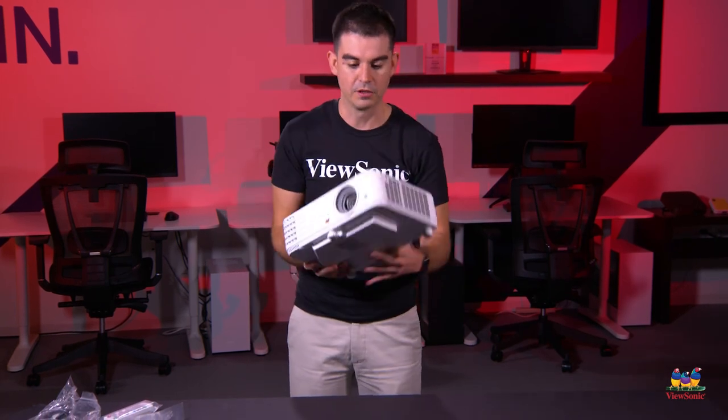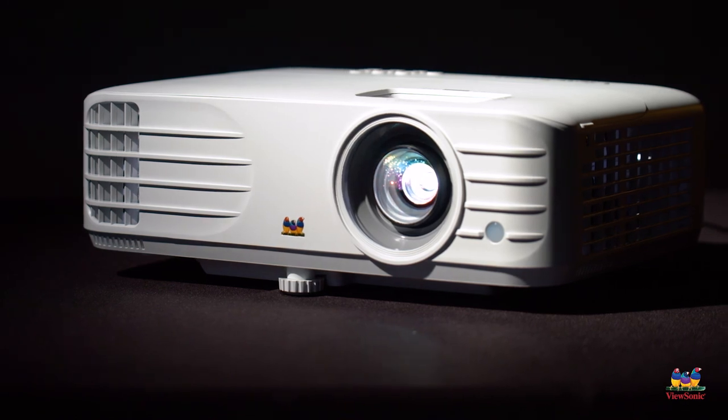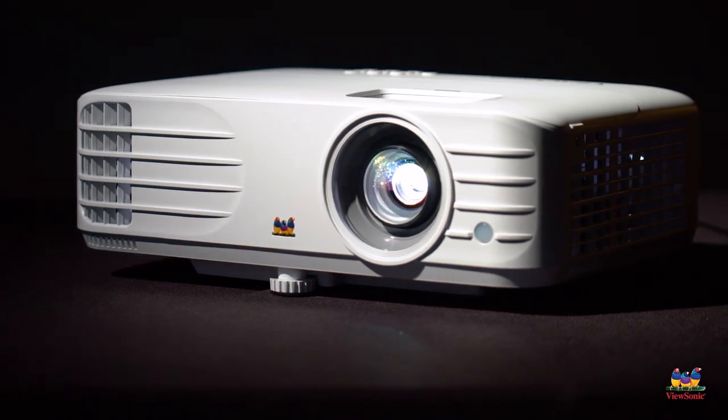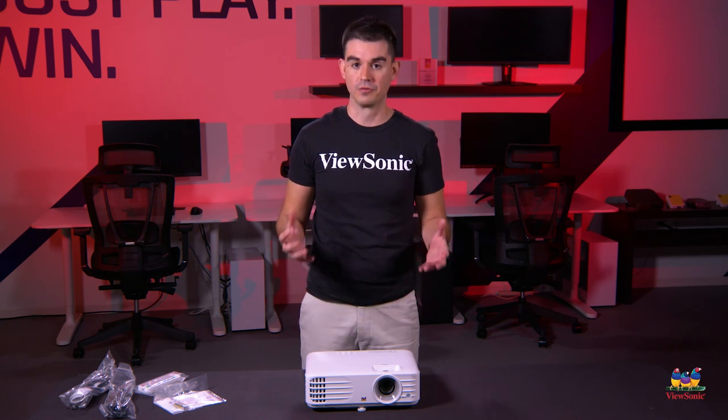This is all about projector brightness and screen performance. I hope you've enjoyed this unboxing and overview of the PX701HD. Please watch this space for more exciting unboxings from ViewSonic.